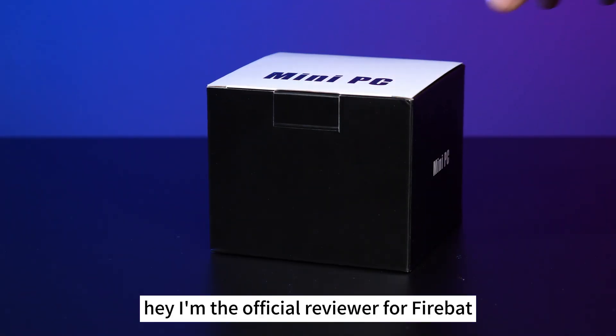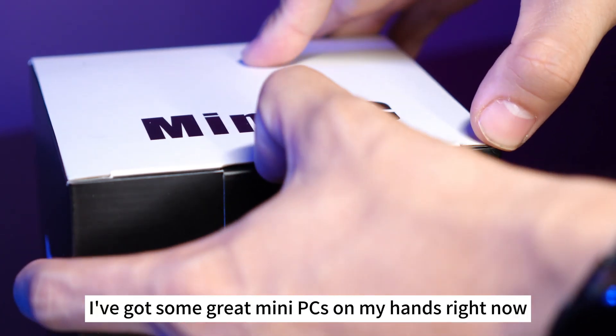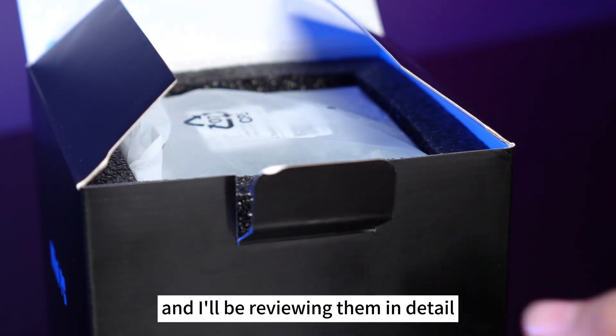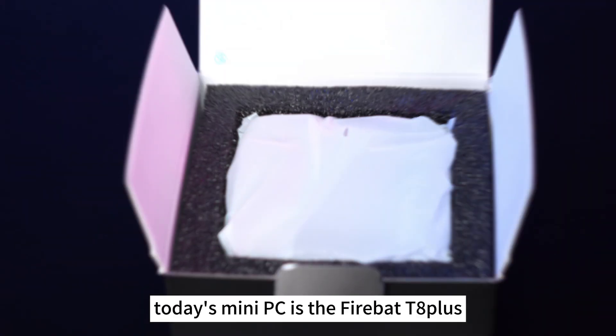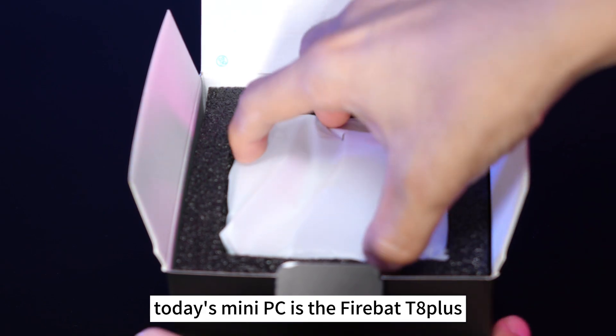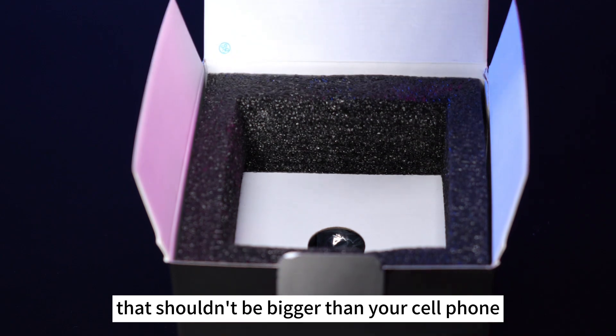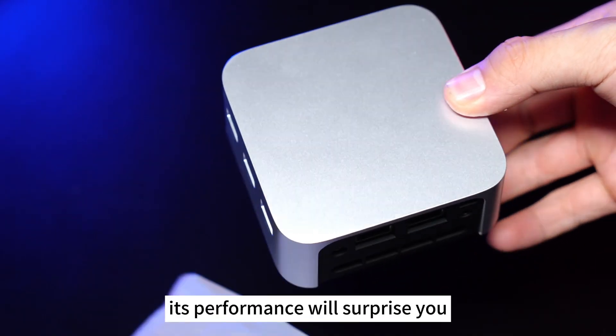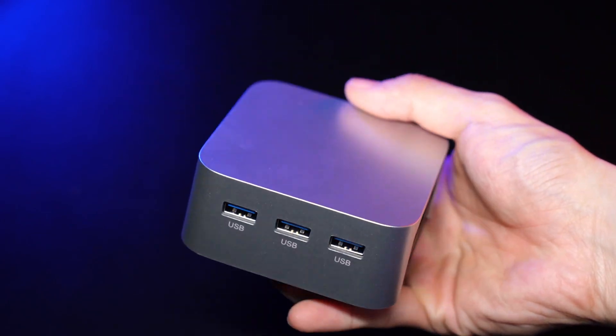I'm the official reviewer for Firebat. I've got some great mini PCs on my hands right now, and I'll be reviewing them in detail. Today's mini PC is the Firebat T8 Plus. It's a very portable and small PC that shouldn't be bigger than your cell phone, but don't underestimate its size — its performance will surprise you.